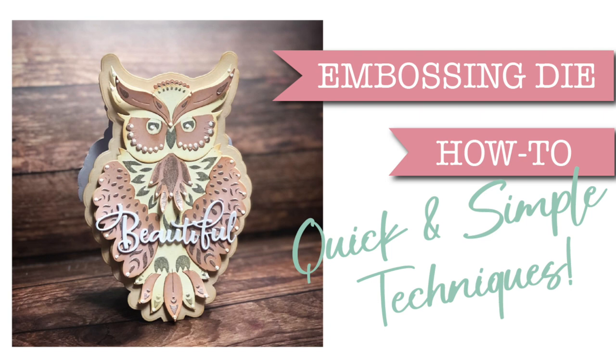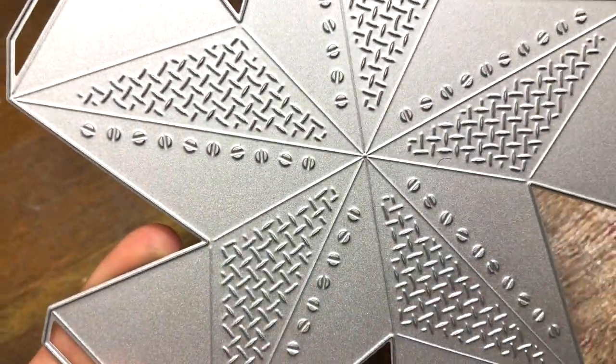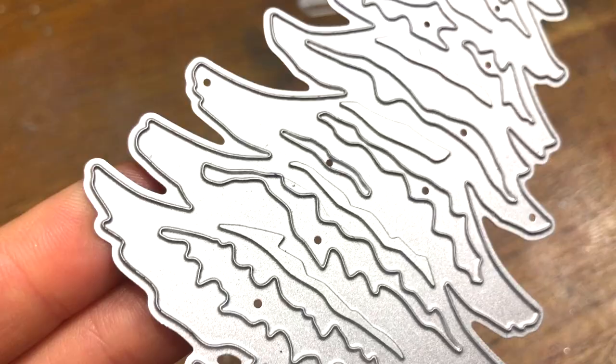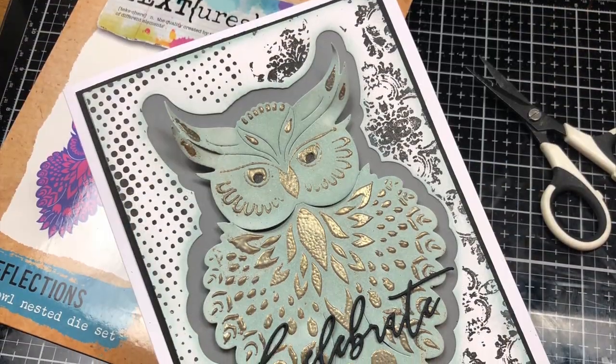Hello, it's Lou Collins and today I've got some tips for you with regards to dies that have embossing features. Have you ever looked at your dies and wondered what those little lumps and bumps are? They're not gaps, they're not holes, but they're ridges in the die. Let's show you how to use them to get amazing effects.